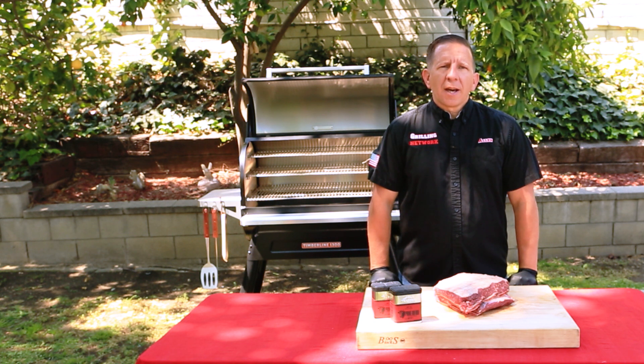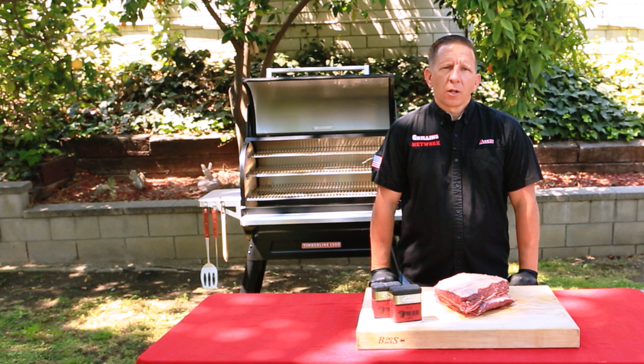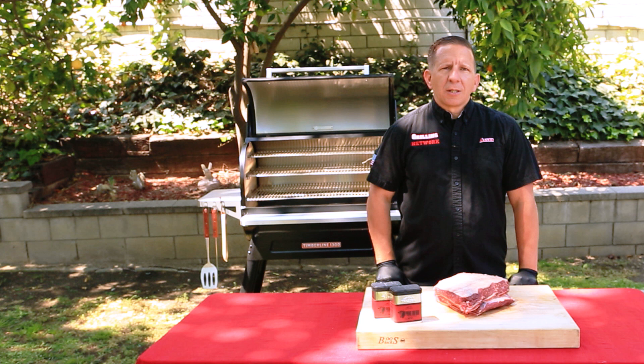The Traeger is ignited at its lowest setting at 165 degrees Fahrenheit. We're going to be using their super smoke mode, which requires this setting during the first part of this cook. Traeger also recommends leaving the lid open anywhere from four to five minutes. So while that's going on, let's get these ribs prepared.